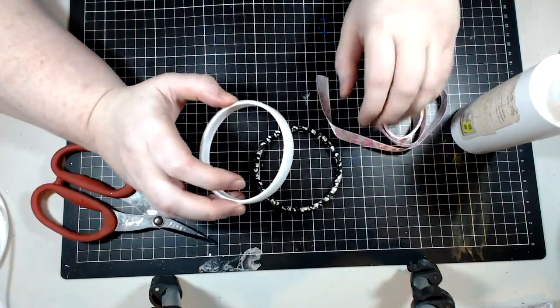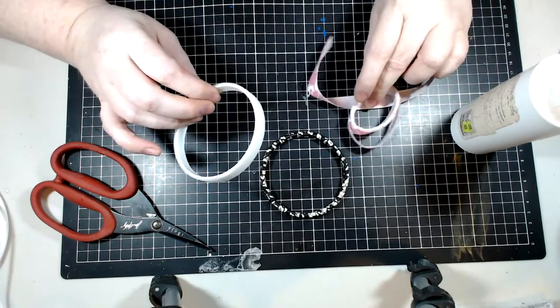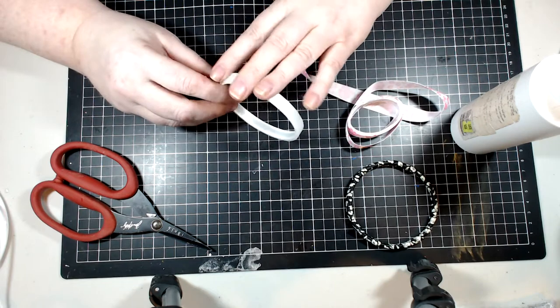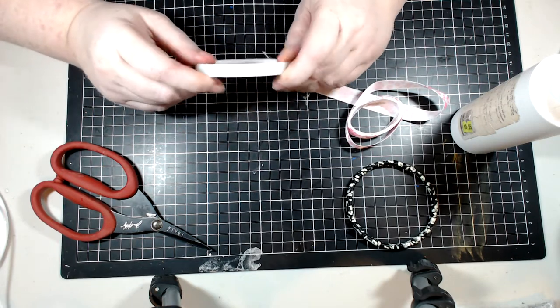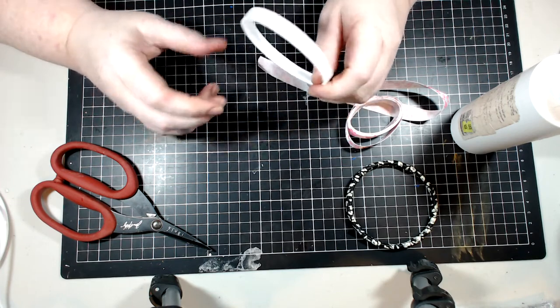You only need three things: some ribbon, a tape roll. You can use a cardboard one, but if you're going to do that, coat it in something first — like a sealer — because that way it shouldn't crack and break if you're out in the rain or anything.